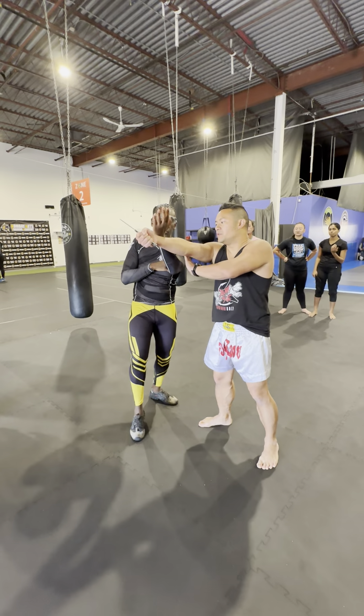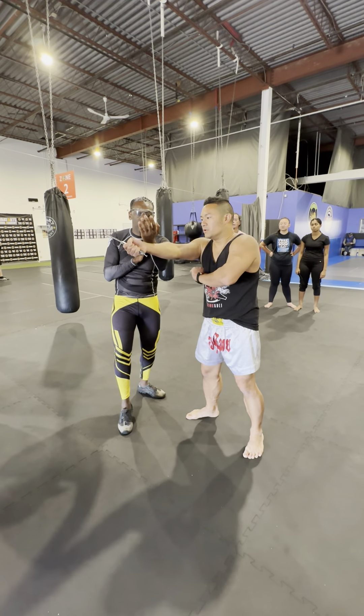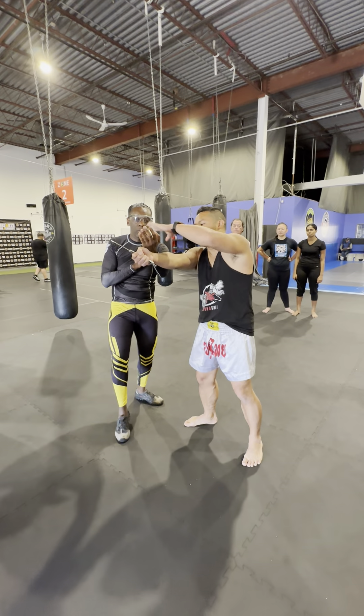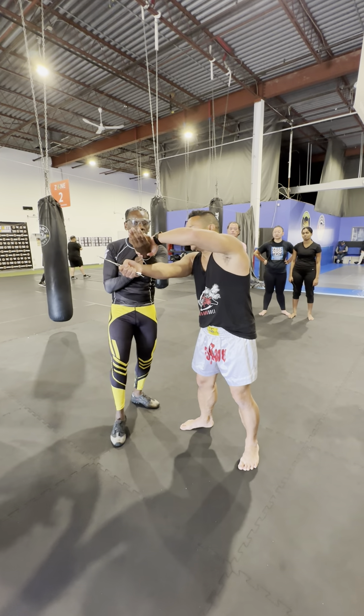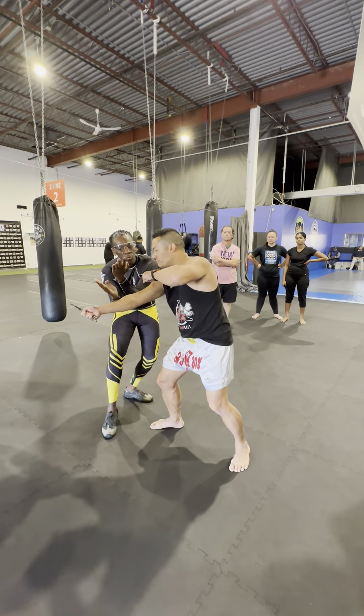Now instead of going here, I put my right hand low so this goes high. I'm going to go like this — my right hand high, then we go low. So what Darren's going to do is he's going to drop his posture and then replace. And that's all it is, here.